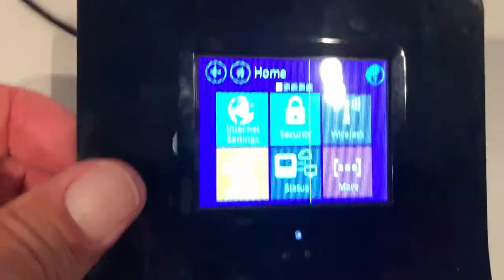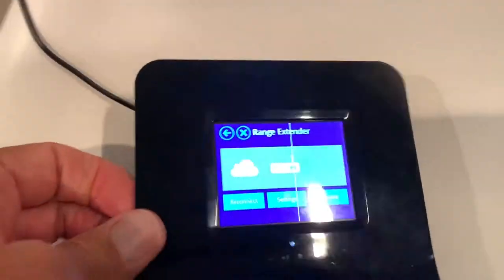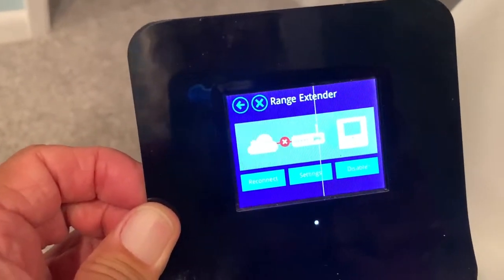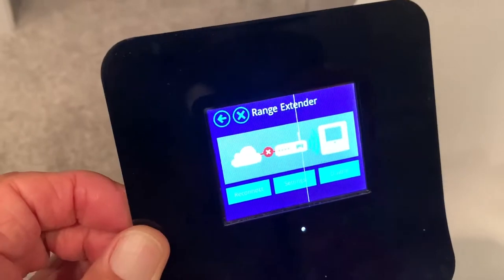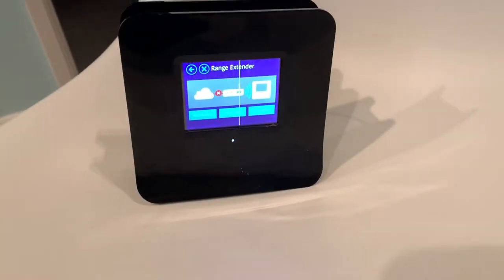Now if you want to see if it's working, you can go here to range extender. And if you look, I've got an X there. So I may have to reconnect it. What I'm going to do is unplug it, take it downstairs — we're going to connect it in the bedroom and see if it works. Cross your fingers.